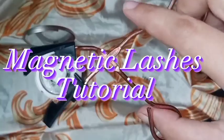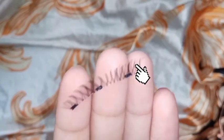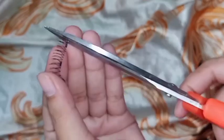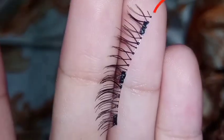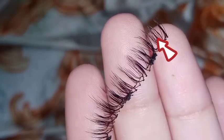Magnetic Lashes Tutorial. Compare lashes with your eye line length, trim to suitable length and width. Trim the lashes to fit the needs of your eye. Be careful not to cut too close to the magnets. Do the same to the other lashes.